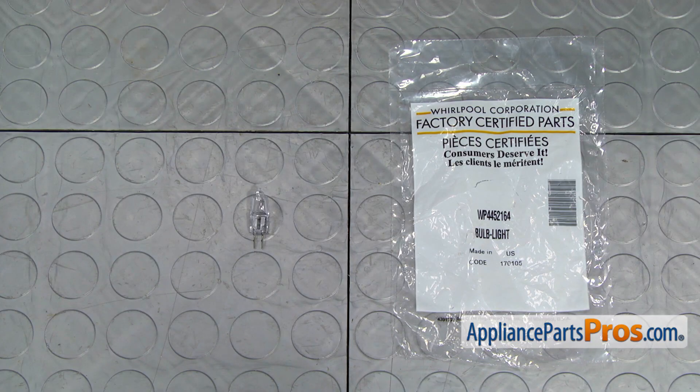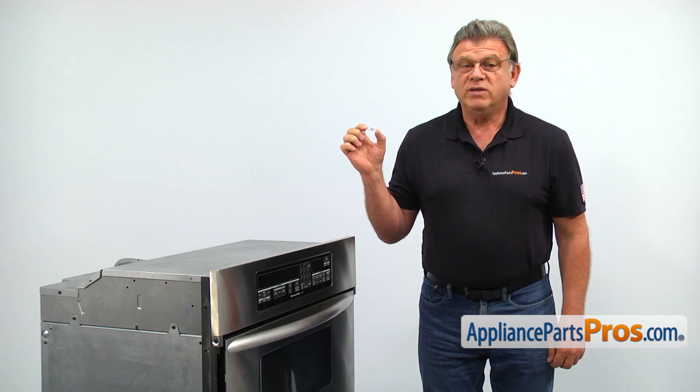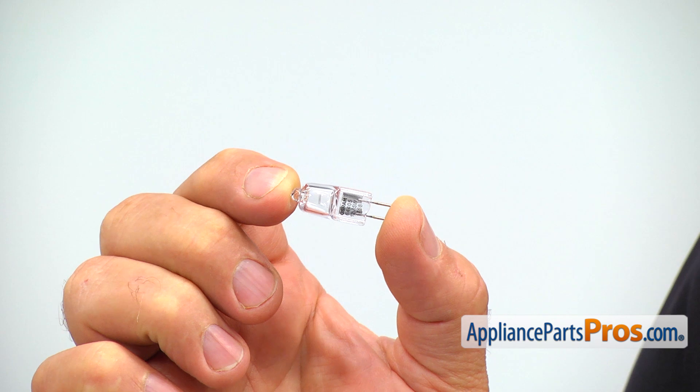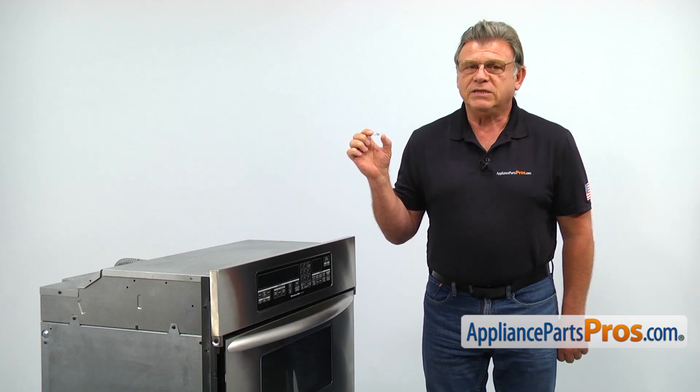When you open up the package, you're going to get a new light bulb. The light bulb allows you to see what's cooking inside the oven. It's a 4 watt 12 volt halogen light. The main reason why it would need to be replaced is if it burns out.